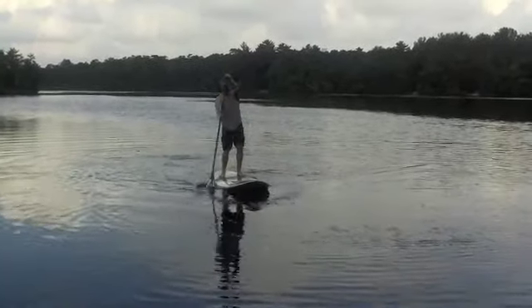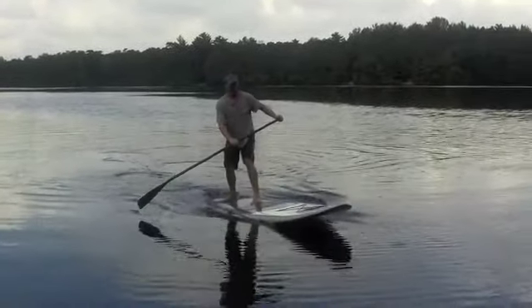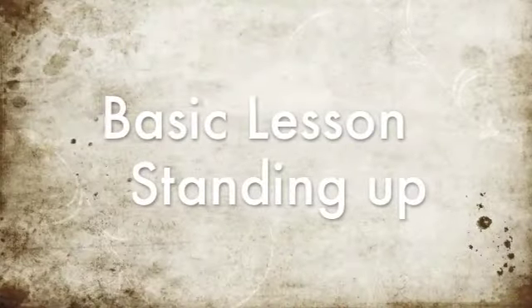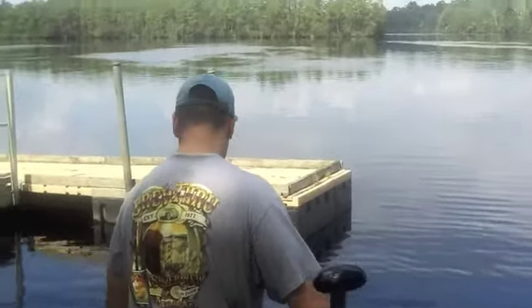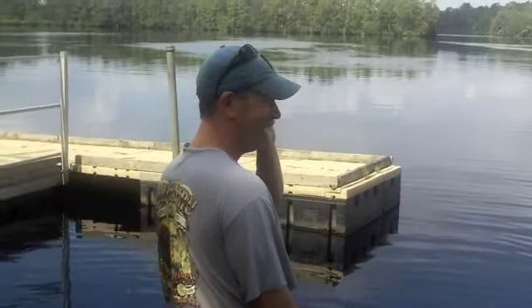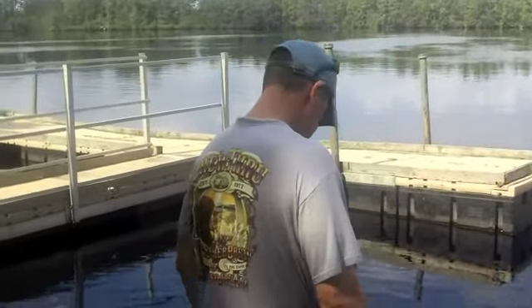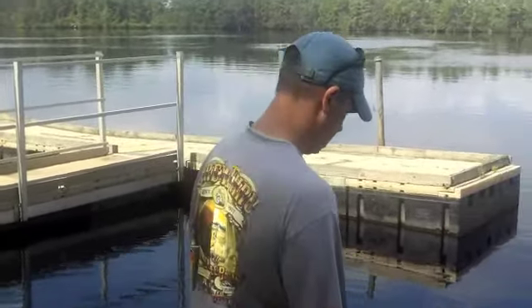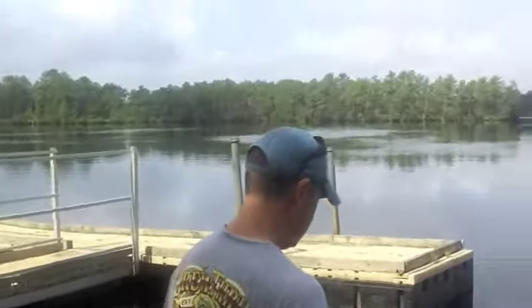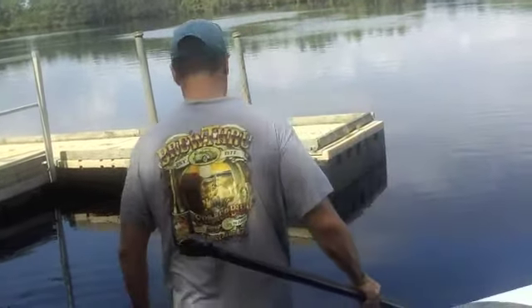Today we're at Ation Lake in New Jersey, I believe it's Chemung Township. Here we have a lesson on proper technique. What we're using is a Starboard Atlas AST Silverboard. Russell has a Surftech paddle and he's going to demonstrate how to get up properly on the board.